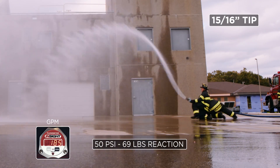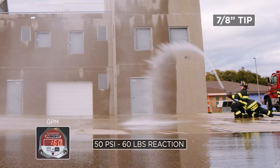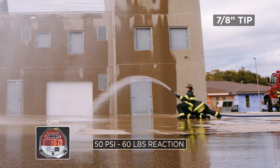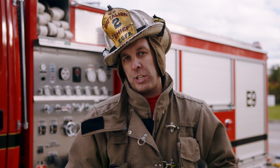So you can see both are good tips. One's going to be able to flow more water but with a higher nozzle reaction. This one flows a little less water, less nozzle reaction, and is going to have less kinking. So the 7/8ths versus the 15/16ths — both are successful nozzles used in today's fire service, but you just need to understand the brass tacks and the hard facts of what they are for your department, and you make the decision.